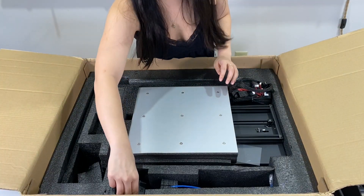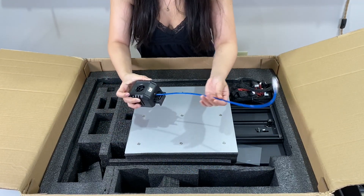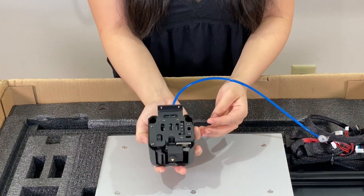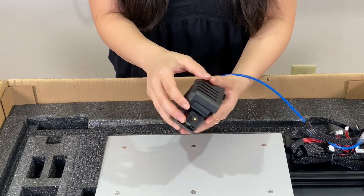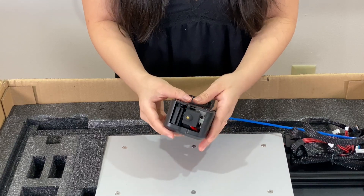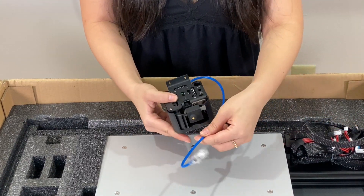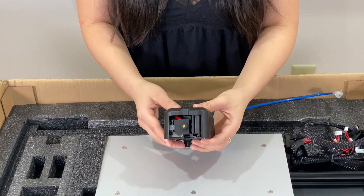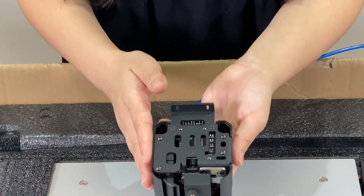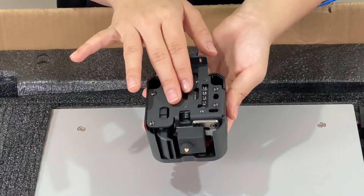Last, let's take out what looks like our extruder. We have our extruder here with the logo — everything is pretty compact. Looking here, we have our 0.4 millimeter nozzle and this nice Bowden tubing. I'm also seeing that this has a single-sided cooling duct right here, and then we see the screw heads that help us easily attach this to the printer.